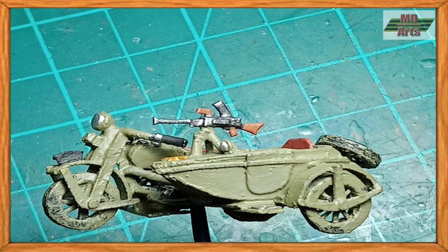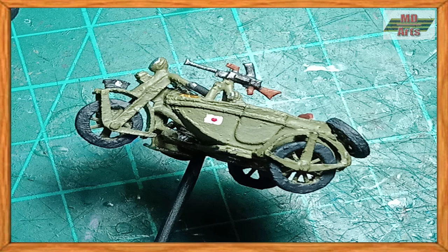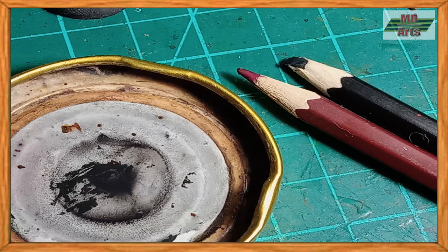For the machine gun, I used gunmetal gray and orange brown. And for the tires, I used dark rubber. Then I painted on the decal markings. For an earthshade wash, I used black and brown color pencil dust diluted in water.